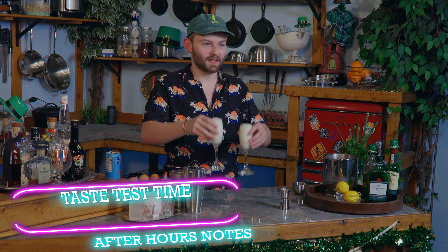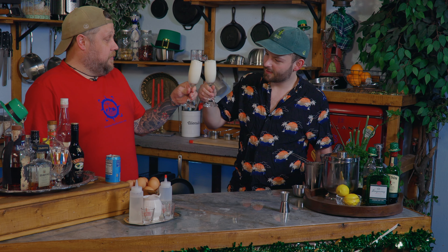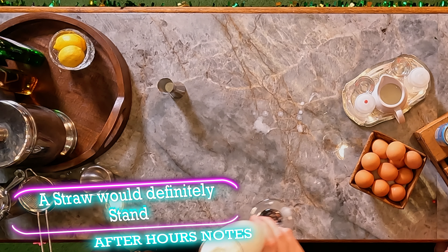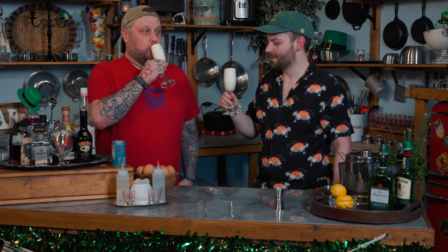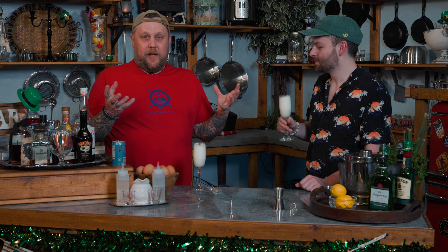Who's ready for the New Orleans Fizz? That looks spectacular! Cheers. They say if you can stick a straw in it, it stands straight up — and just looking at how thick that is, I'm pretty sure it would. The thickness of that foam on top — that is really good. It is like a key lime pie in a glass. A key lime meringue pie, because that top coating is kind of like a meringue.